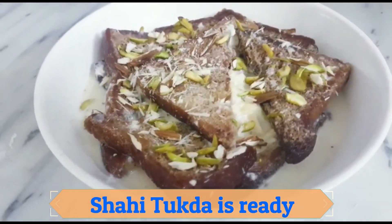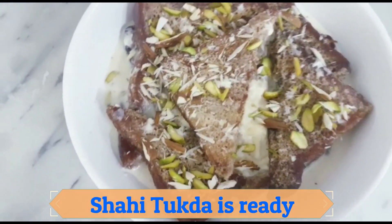Refrigerate for one hour and serve. Shahi Tukra is ready. Enjoy!